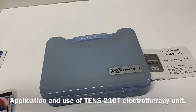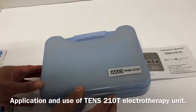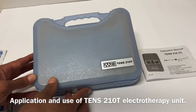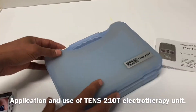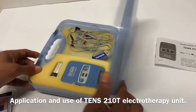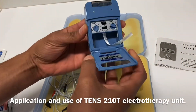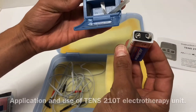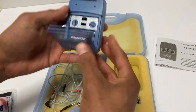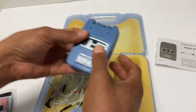We've got an instructional video here trying to teach you how to use the TENS unit. This specifically is the TENS 210T unit — they're all fairly similar. We'll open this one up; the battery goes in here, nine-volt.